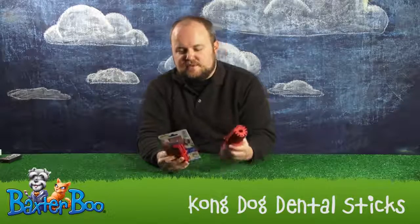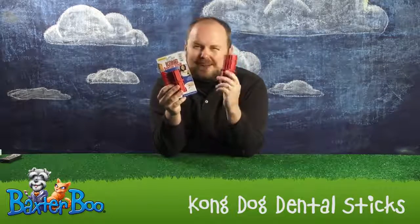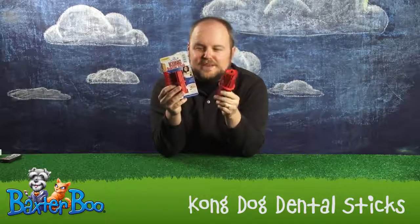Hi, I'm Jeremy with Baxter Boo, and today we're taking a look at the Kong Dental Sticks. You may have seen these before, but you might not know exactly what's so great about them.